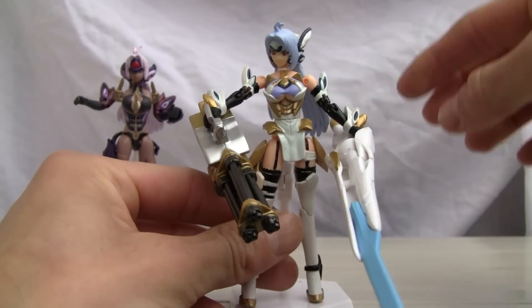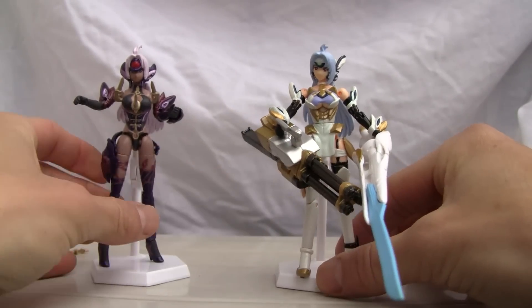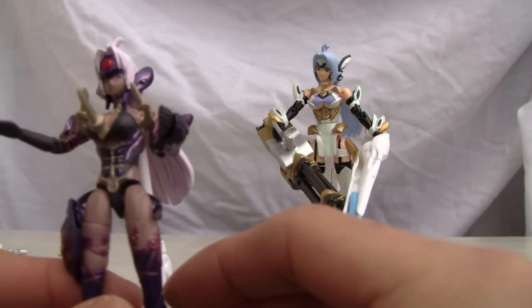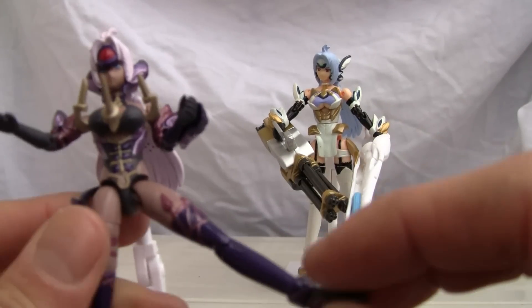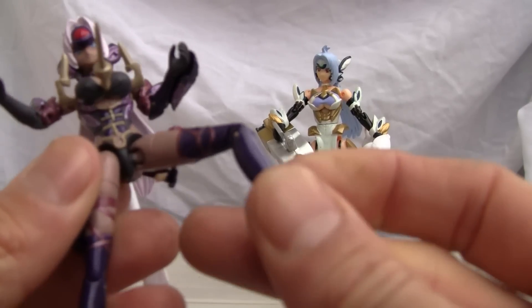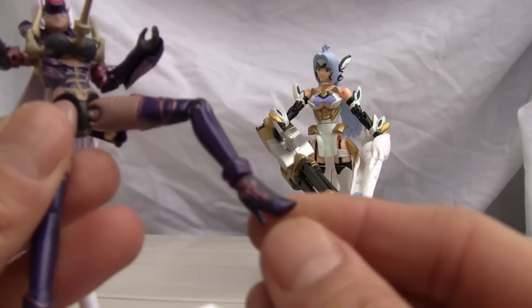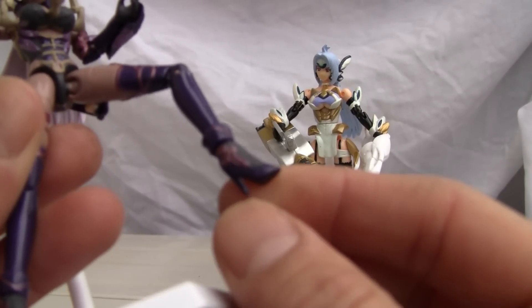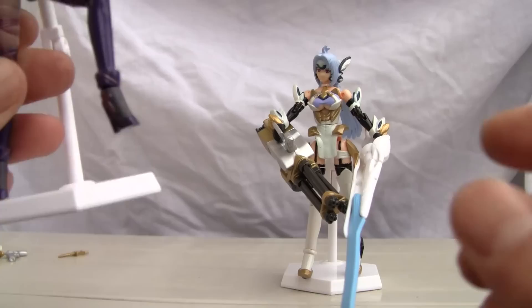She also has a waist swivel. With all those weapons I don't want to ruin it. The leg goes out on a ball joint, has a little thigh swivel, single jointed knee, and of course the ankle joint — which is pretty much negligible because she has a stripper high heel. She does have a ball jointed ankle for poseability.